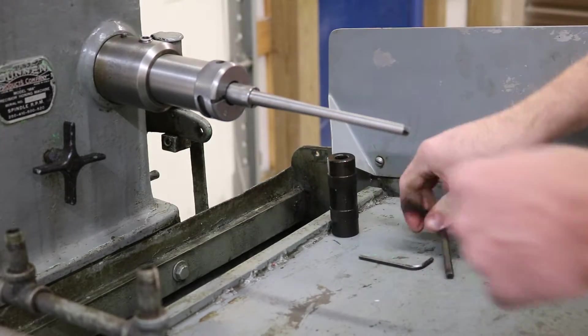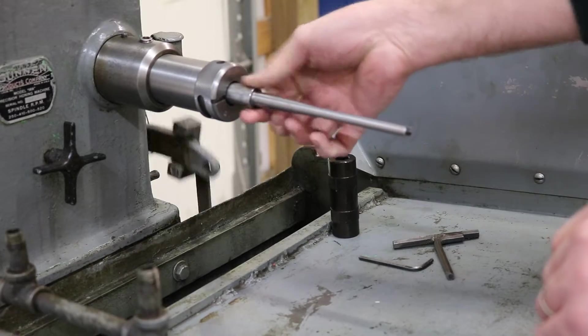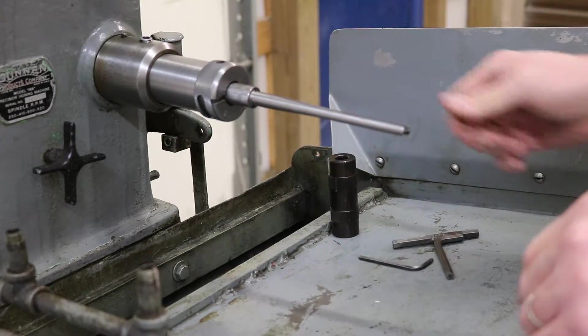You're going to tighten your set screw. Then you're going to work your pedal up and down. Make sure your mandrel is expanding and retracting like it is.